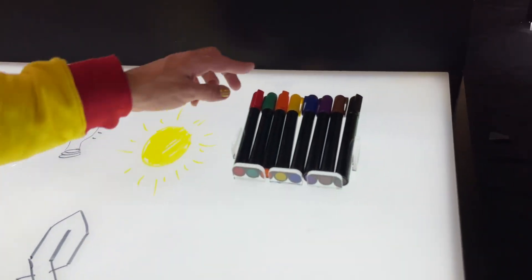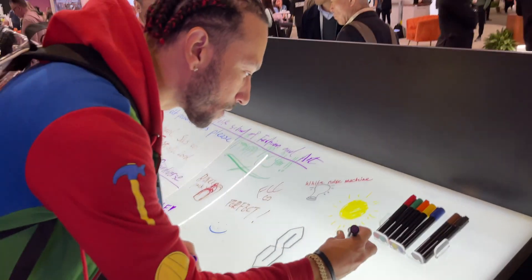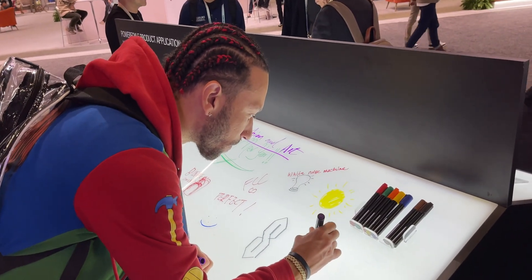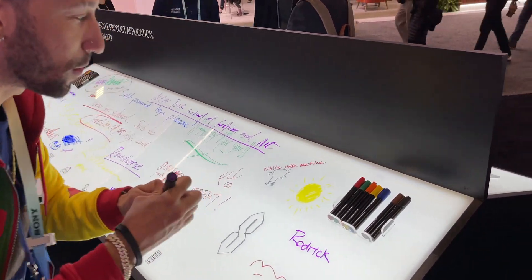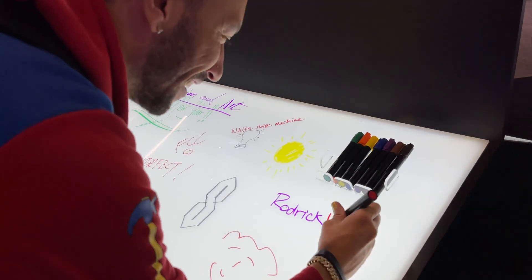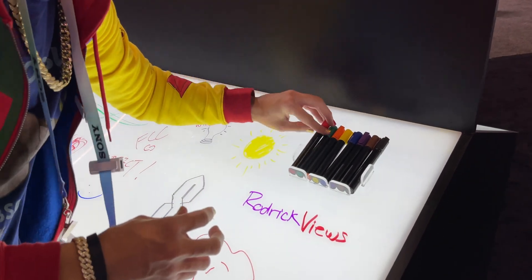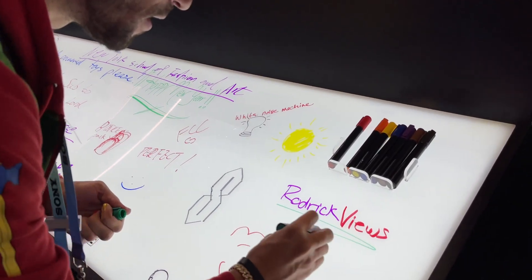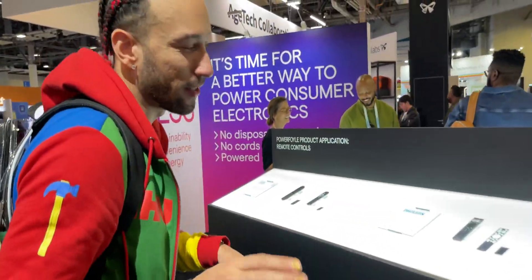Should I sign this? Couldn't come here without signing this. Running on all solar energy — boom, Roderick Views was here.